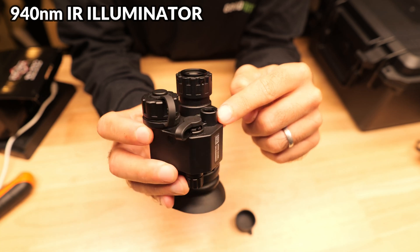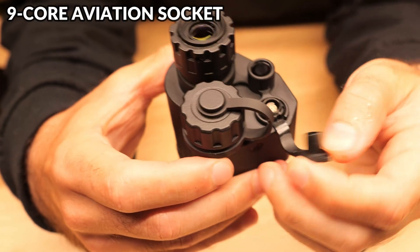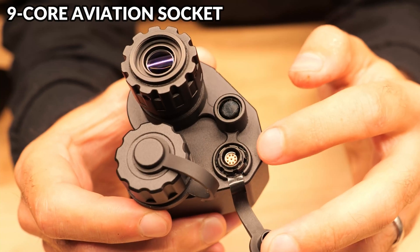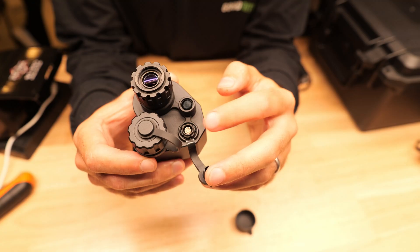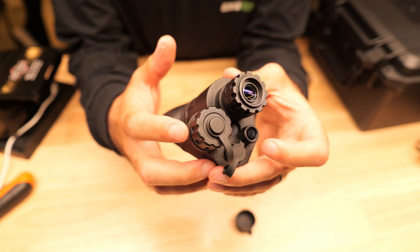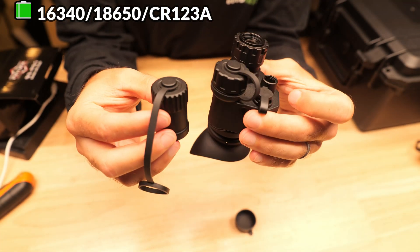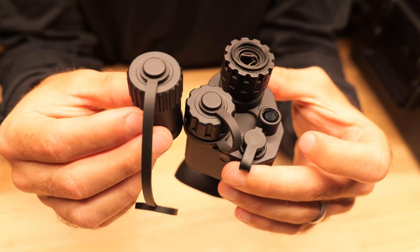Beneath that is the onboard IR illuminator which you can turn on and off. There's another small port which allows you to connect to the ADNV RS2 digital recording box for photo and video recording. The current configuration supports a 16340 battery, but they also include an extended battery cap which allows you to run a larger 18650 battery to improve runtime.